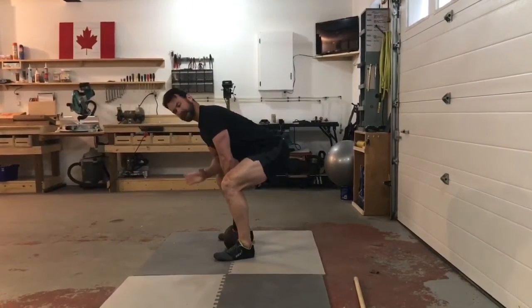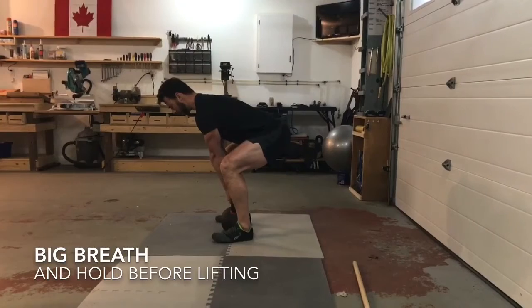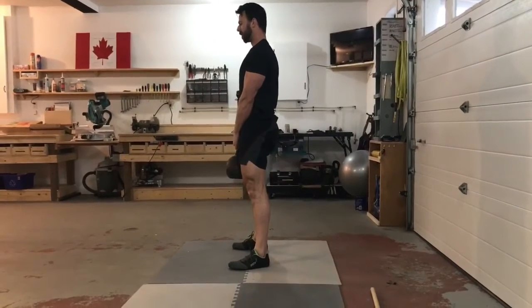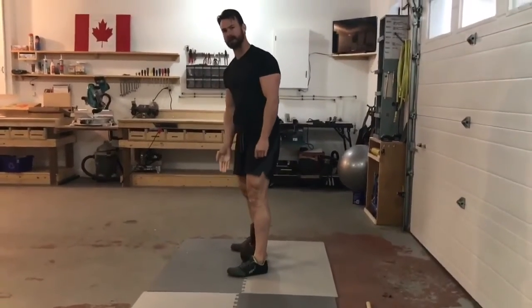Treat every weight like it's heavy. When you get set up and brace through your core, take a big breath, hold it momentarily, press through, then release your breath. When returning the weight, hinge the hips back first and place the weight back to the same spot each time.